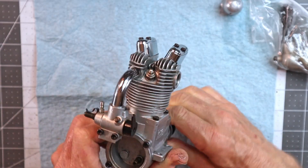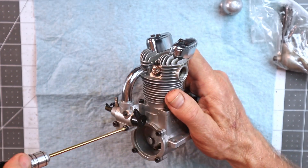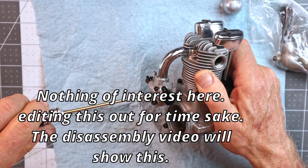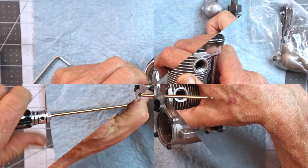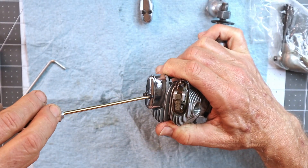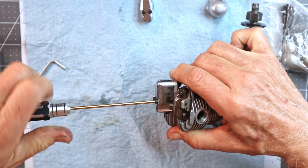Steve said it has really good compression, but I would say it has acceptable compression — not really super good compression. I think I will do a quick look inside the rear cover and then the rocker covers. I don't see anything that looks unusual there — everything looks hunky-dory.